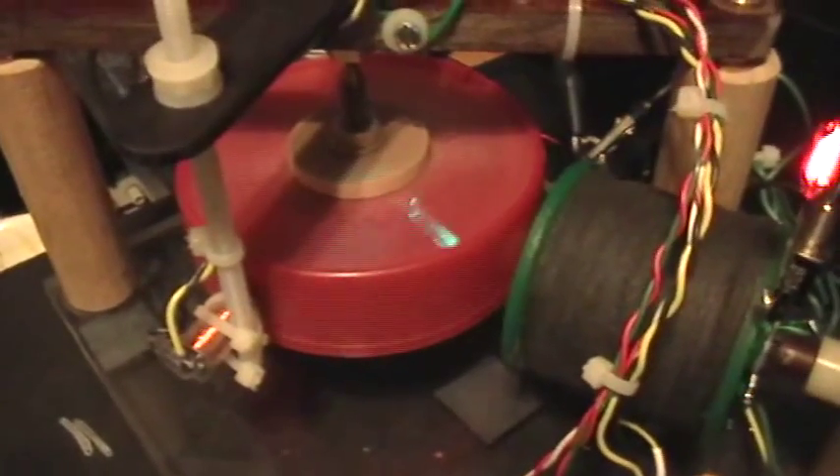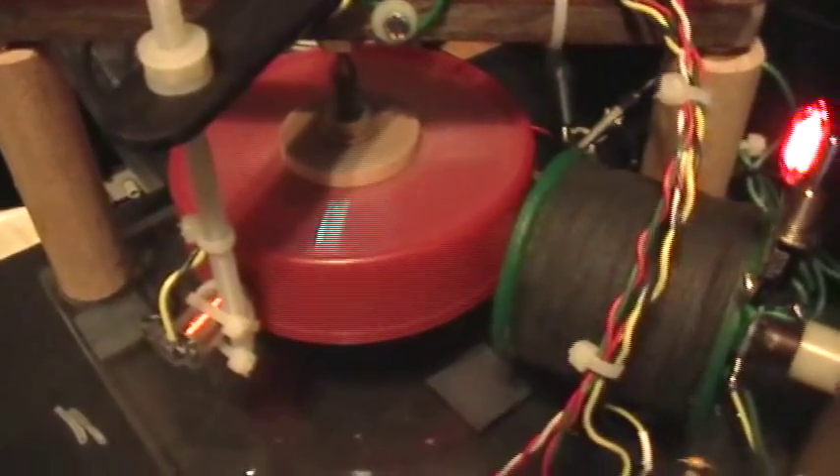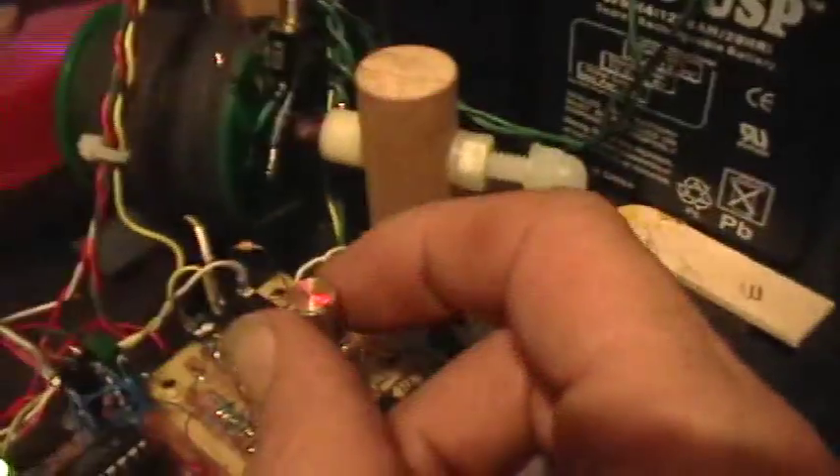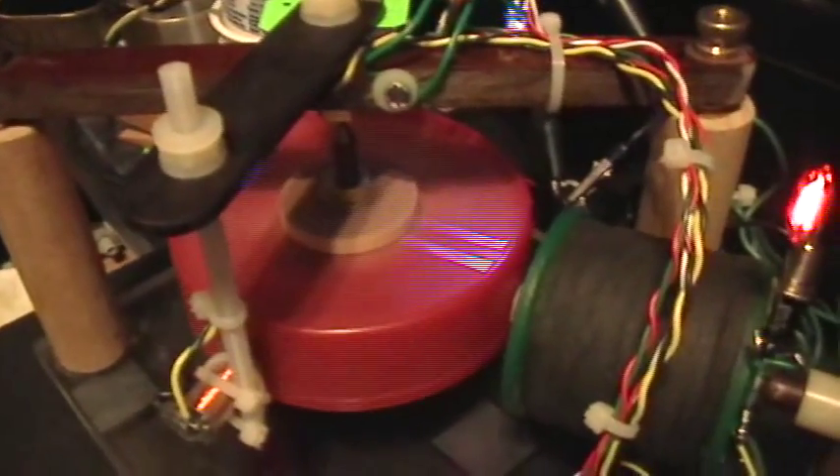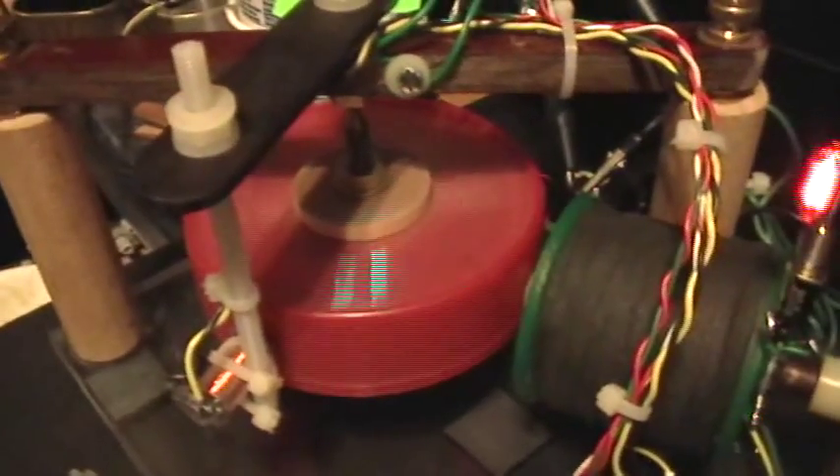By varying the setpoint control I vary the duty cycle by varying the start point. The end point doesn't vary very much — I'm turning the setpoint control by the same amount now and you can see it hardly changes at all. The start point, though, changes quite a bit.